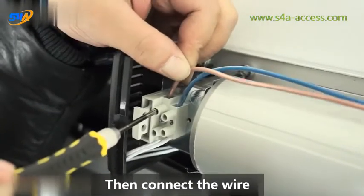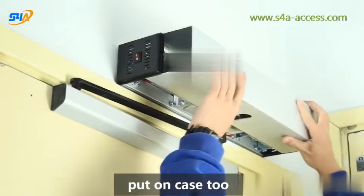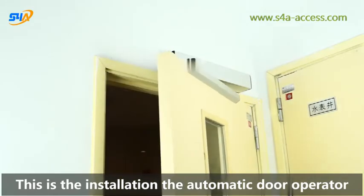Then connect the wire. Put on case 2 and power on. This is the installation of the automatic door operator.